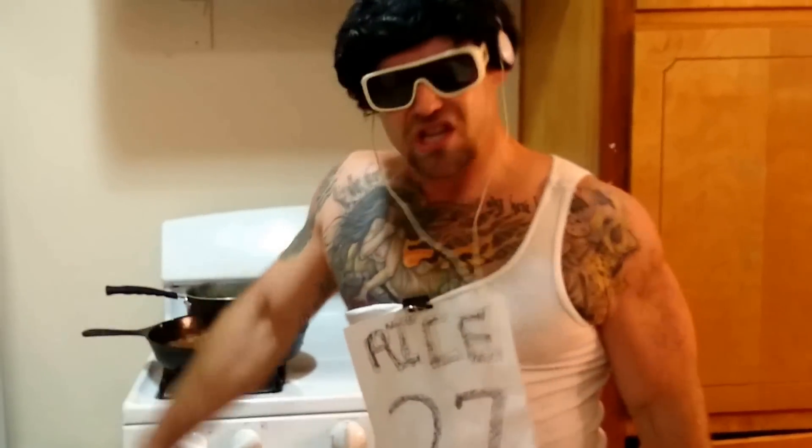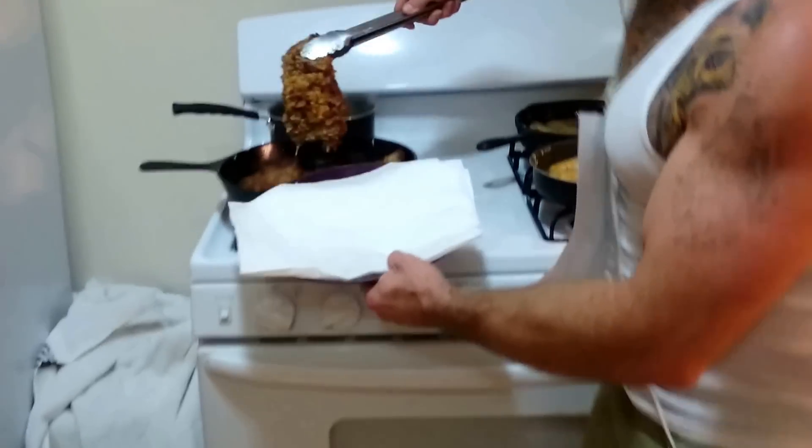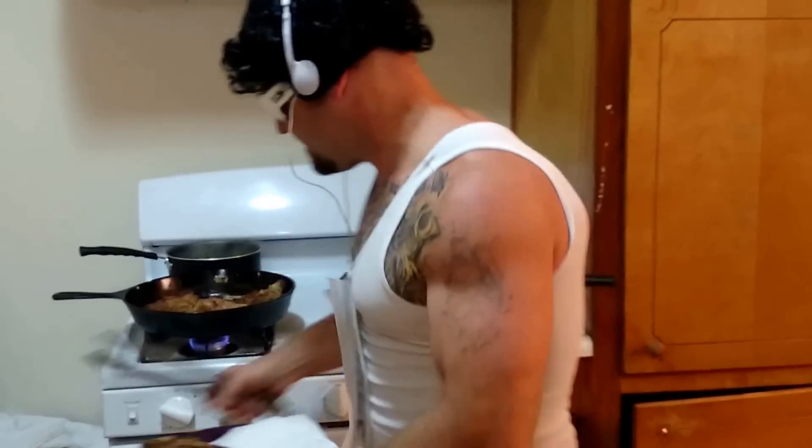Ray Rice here, representing on Meathead Munchies, cooking chicken fried steak. Roger Goodell came in and slapped my wrist earlier — no biggie. We cooked this cubed steak: we battered it, we beat it up, we dipped it in egg, we dipped it in flour, and then we put it in oil. 10 minutes on each side. That's protein right there. It's all done.